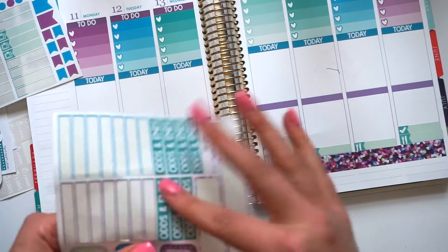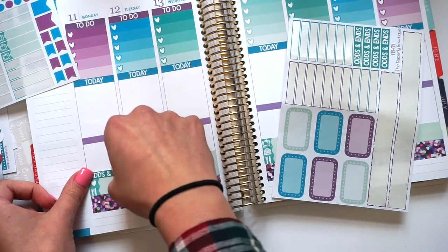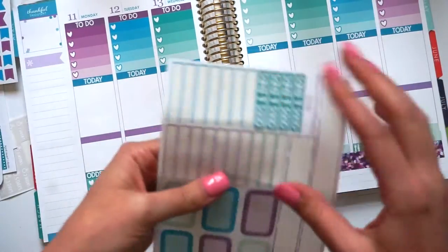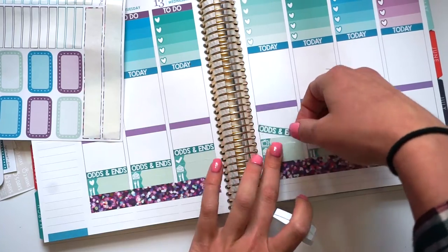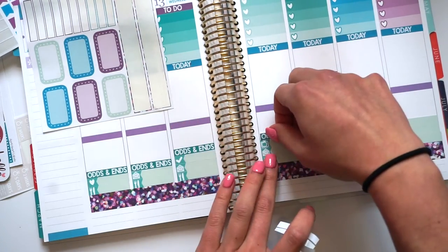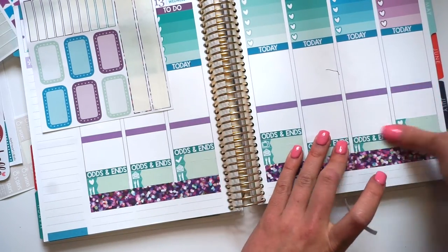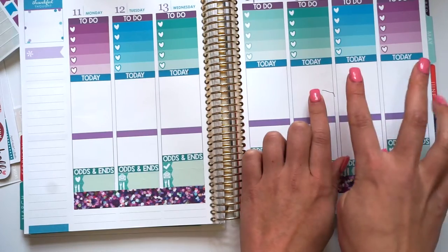Alright, so now I'm going to put those headers down. So now that's done, I'm going to do my weekend banner.